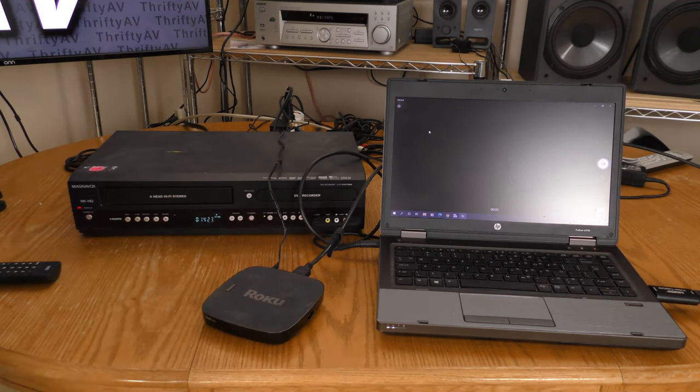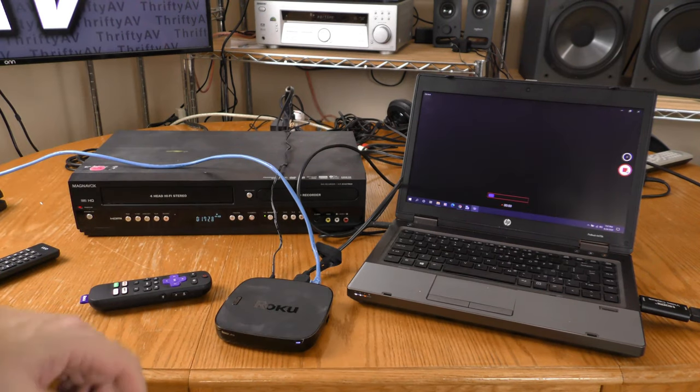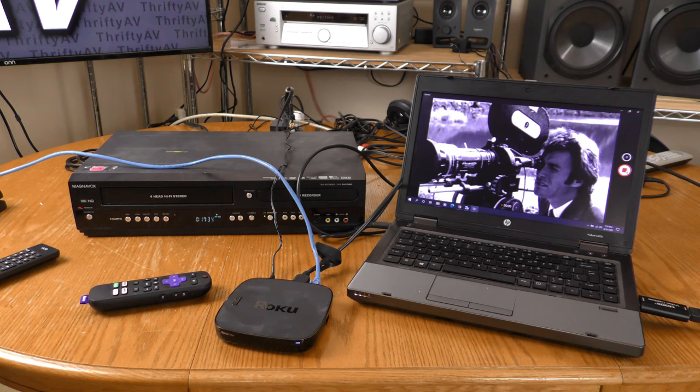Now let's try out the Roku Ultra, which was set up to output 4K. The cloud screensaver is a good sign. It helps to have internet plugged into a Roku if you want to stream. Hopefully something family friendly will pop up — looks like something about Clint Eastwood.